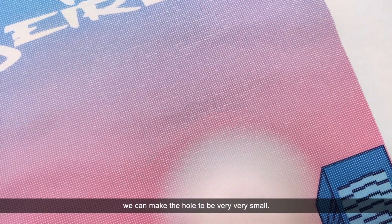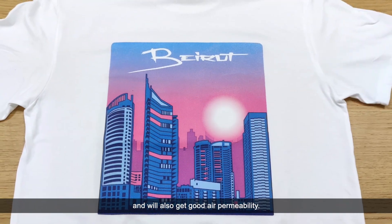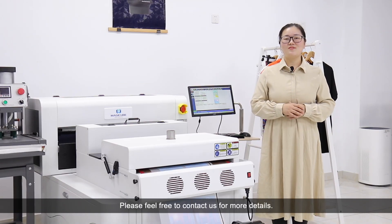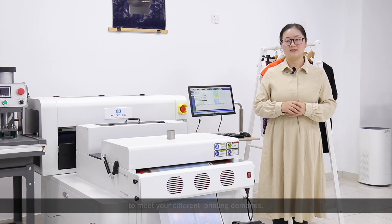We can make the holes very, very small, so it won't influence the printing quality and will also achieve good air permeability. Do you like it? Please feel free to contact us for more details, and we will send you a complete DTF printing solution to meet your different printing demands. Thank you.